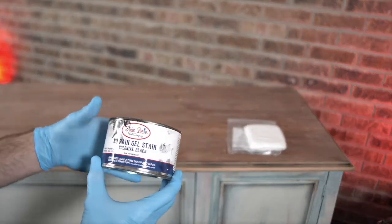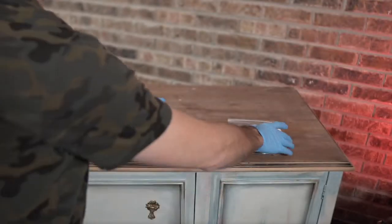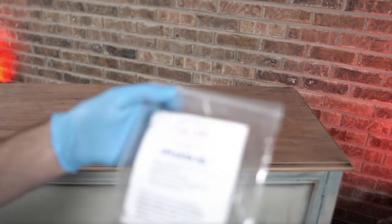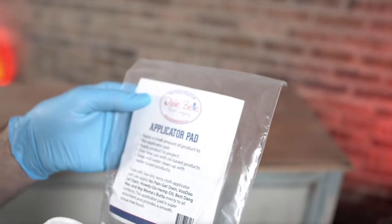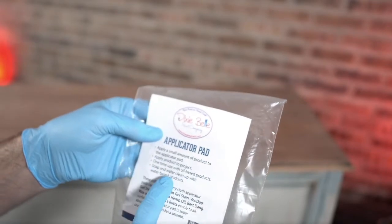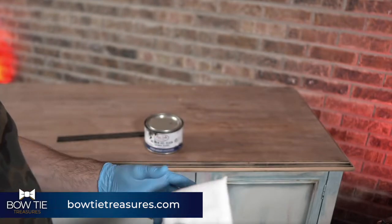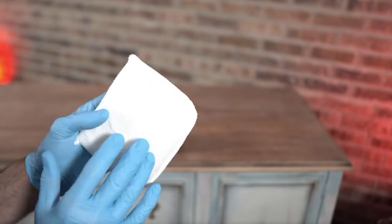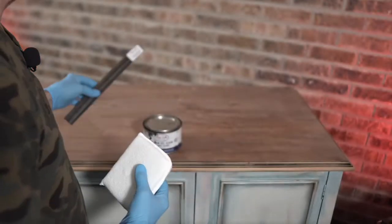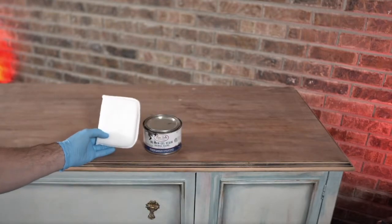This is the container of no-paint gel stain that I'll be using — Colonial Black. You can already see I've used it. What I recommend is one of Dixie Bell's applicator pads. There are two that come in this container, and if you notice it says 'one time use with oil-based products.' If you're doing water-based you can clean it up, but once you use one of these pads for oil base, pretty much consider it done. They're not super expensive, and if you really want a nice lint-free applicator pad, this is a great option. Not the only option — you can use a regular rag — but you're going to get a really superior finish with something like this.